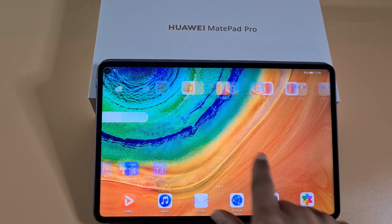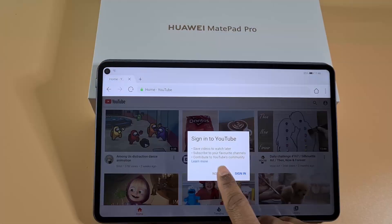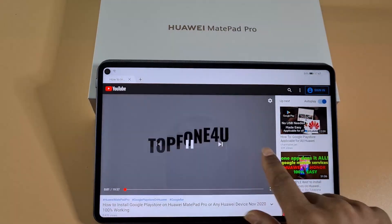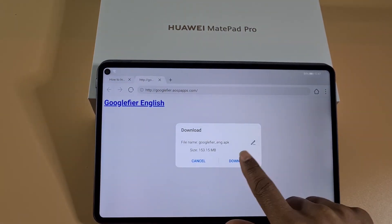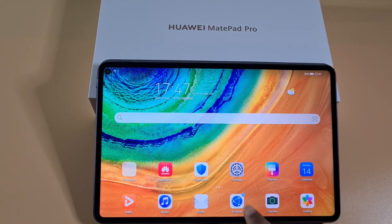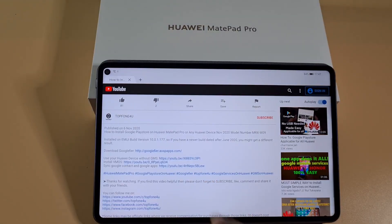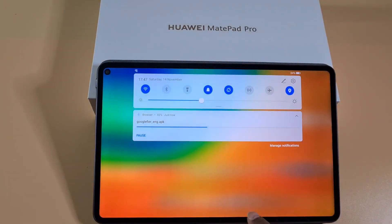I'm just gonna go and download the APK file to install Google services. That's now downloading. Once it's downloaded I'm gonna quickly go through the installation. If you want a detailed view, make sure you check my other video — I'll leave a link in the description below — which will show you step-by-step how to install Google Play Store on version 10.0.177.